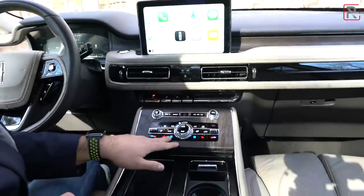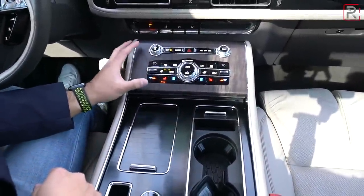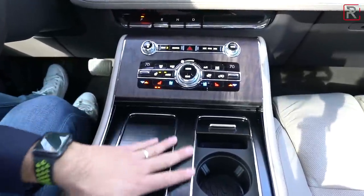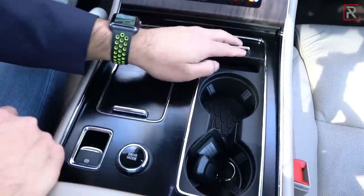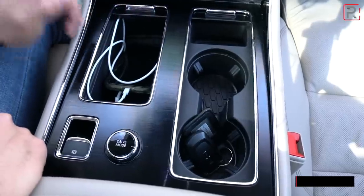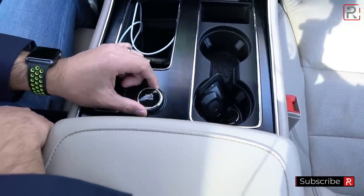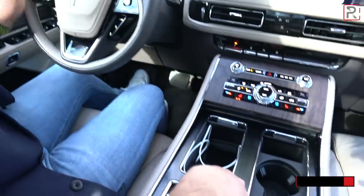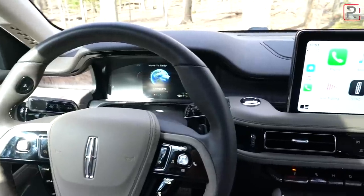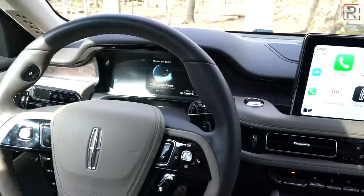Looking at the rest of the center console, the heated and cooled seat controls are over here. A lot of the switchgear and buttons look nicer than what you find in some Ford vehicles, with some nice aluminum-look trim. These little covers are very sturdy. You have your USB and USB-C port over there. The drive mode selector is here — when you switch modes, it shows up on the instrument panel. You can see Excite for Sport, Conserve for Efficient, Normal, Slippery, and Deep Conditions.